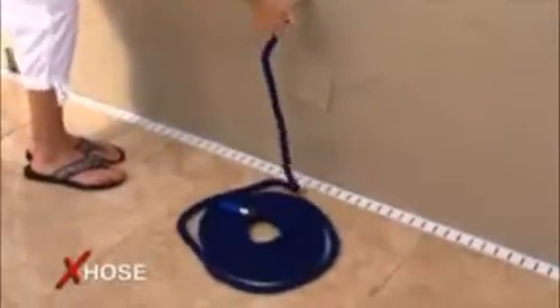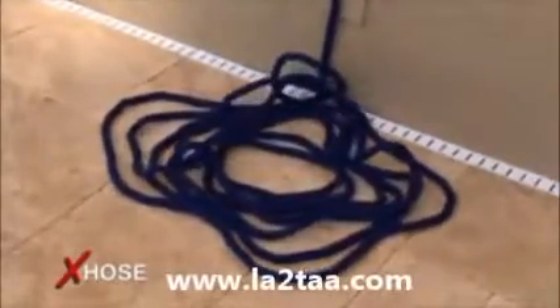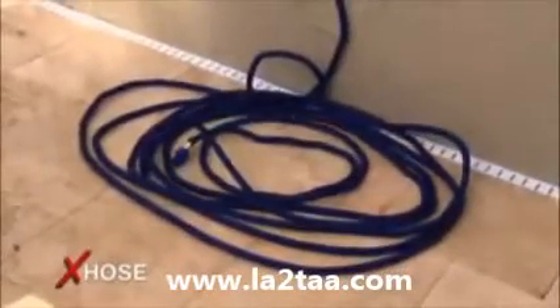The X-Hose — the incredible expanding hose. Watch this. Turn the water on and the X-Hose automatically expands up to three times its original length.